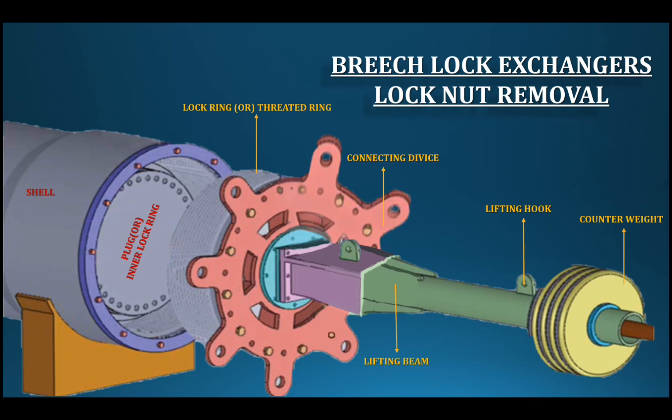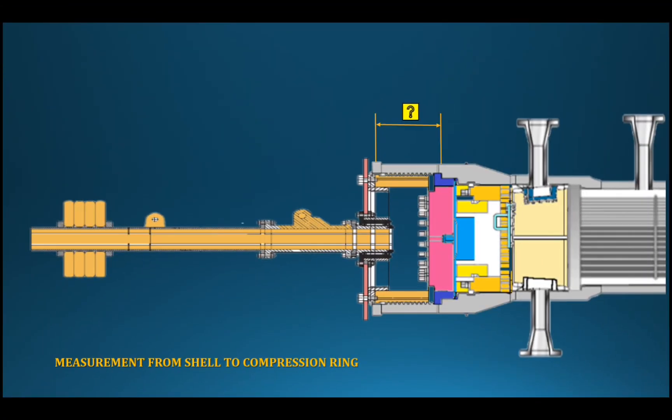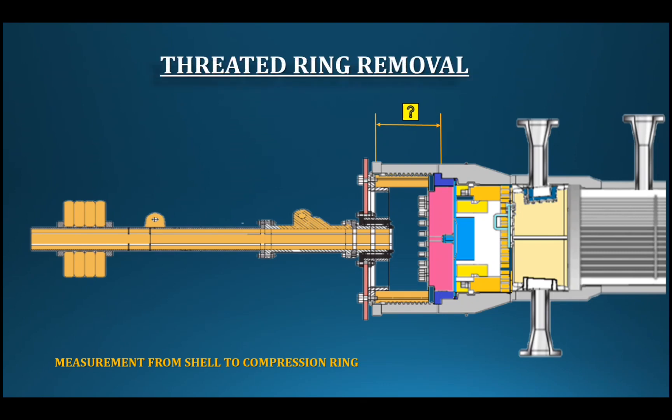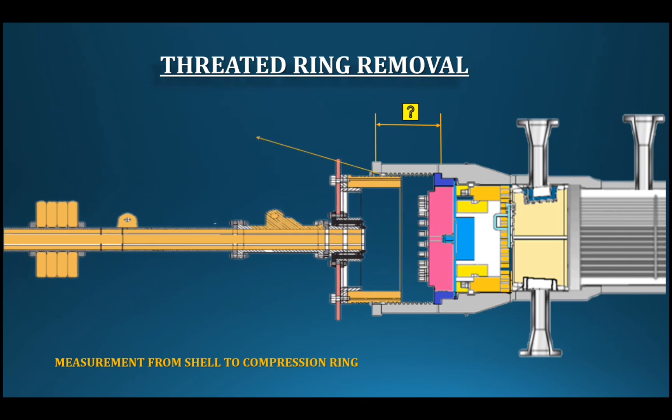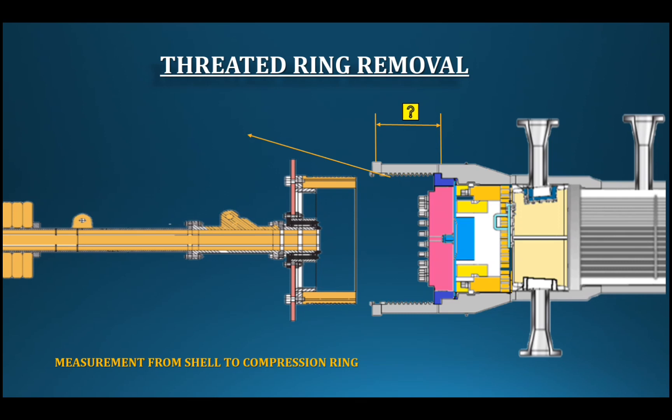One model uses special tools with a counterweight; another model uses special tools with a locknut — there is no crab type for that model. Two cranes are used, where one crane rotates to assist removal. Once the threaded ring is removed, we can count how many threads are exposed. The outer shell compression distance and total weight can be measured at this point.